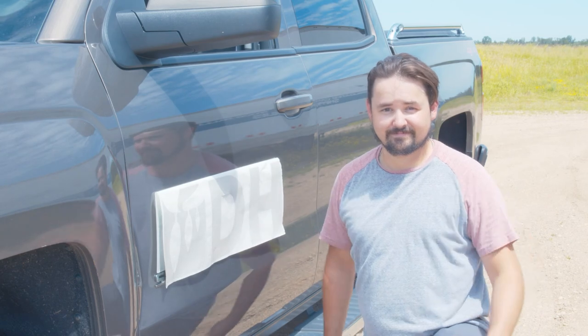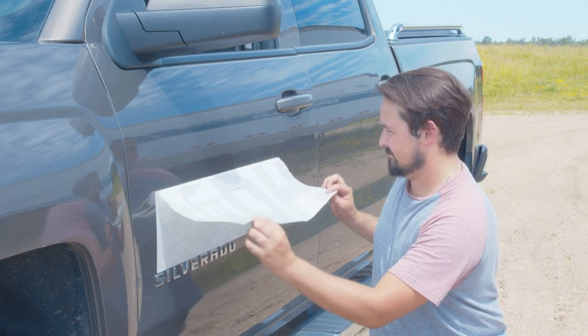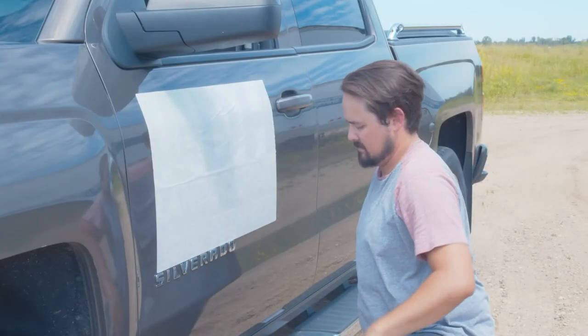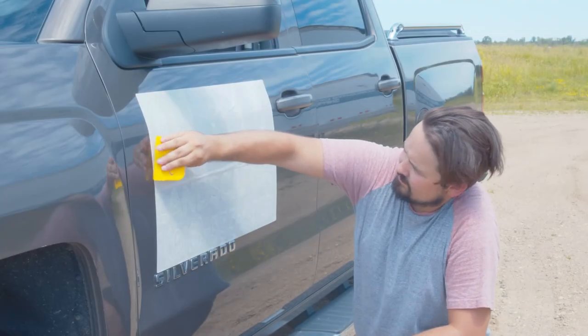Step nine: applying the top half to the surface. Apply the rest of the decal to the surface. Then use your application squeegee and zigzag across the top of it, just like before.